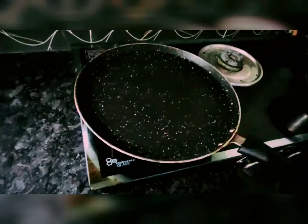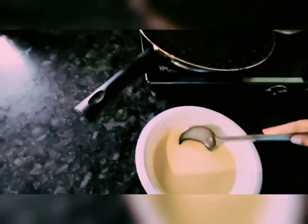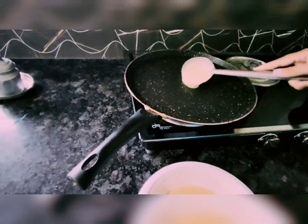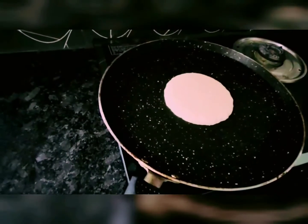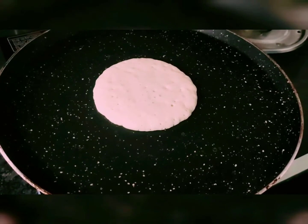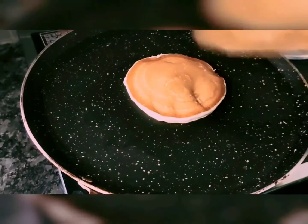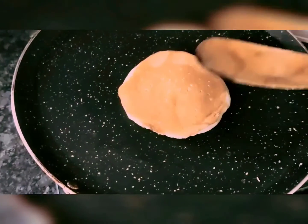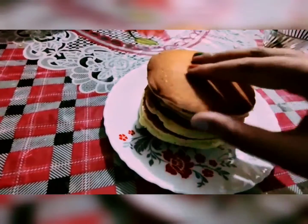I am going to put a nonstick pan on the heat and cook the pancakes in it. Our pancakes are ready — you can see how fluffy and soft they are.